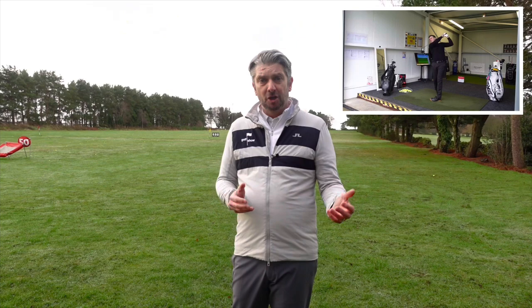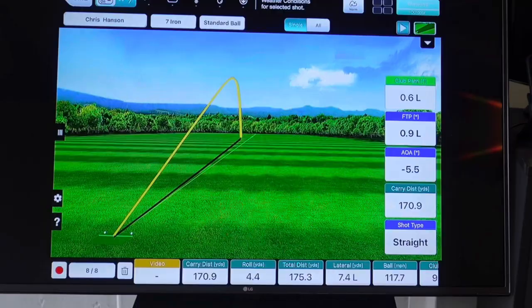I'm down here at Crossland Heath Golf Club with former European Tour player and coach Chris Hansen. I'm going to have a look at his FlightScope, see what it can do. We might even have a little challenge — me against a European Tour player. I'm not sure how that's going to go, but it's going to be fun. I hope you enjoy this episode. Let's get on with The Golf Show.